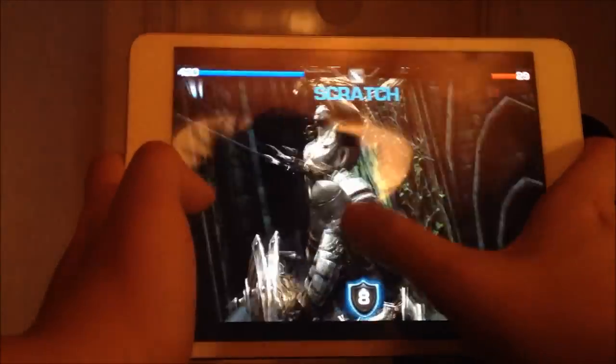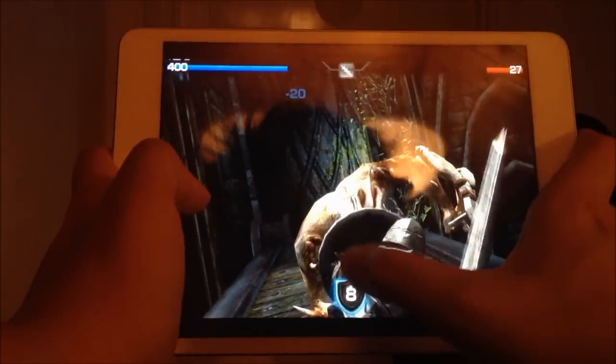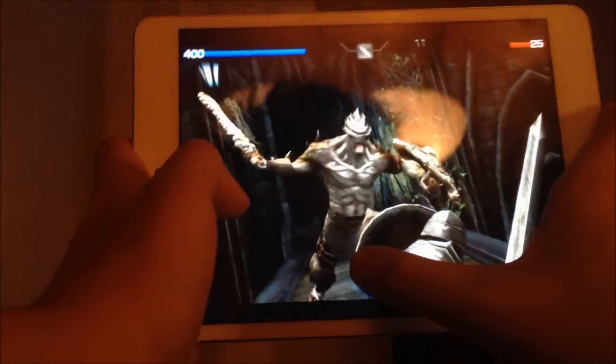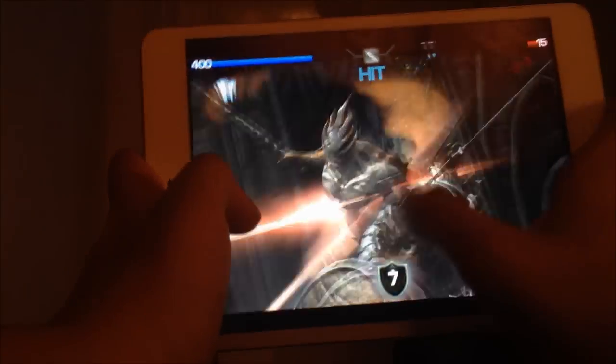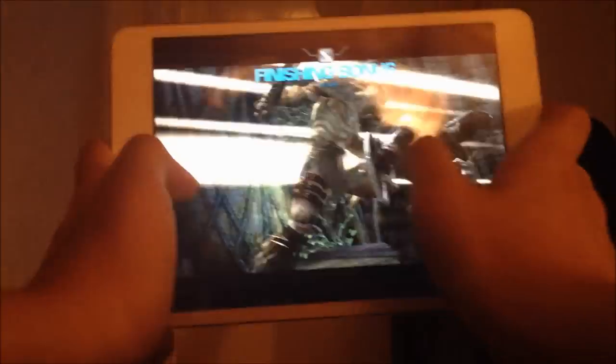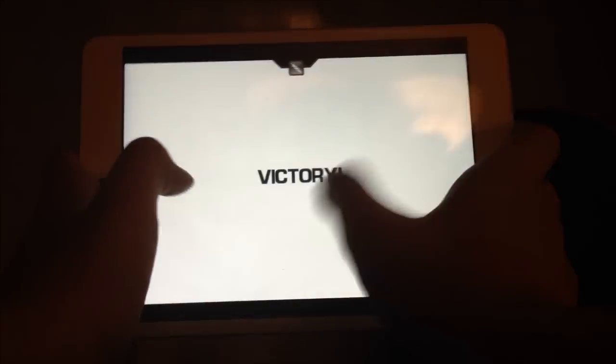Okay, we're gonna try to take this guy out. Oh shit, these enemies are so huge compared to my character right here. Victory! Oh yeah, in the stomach!